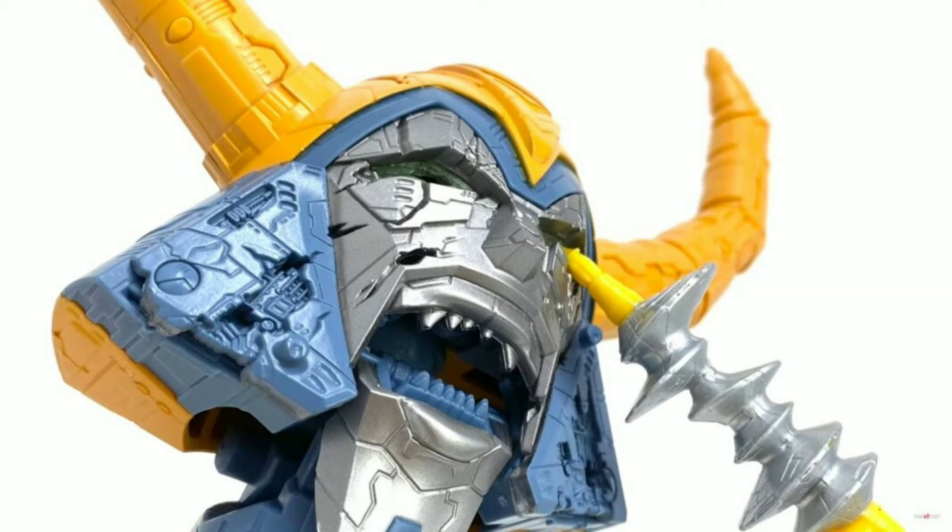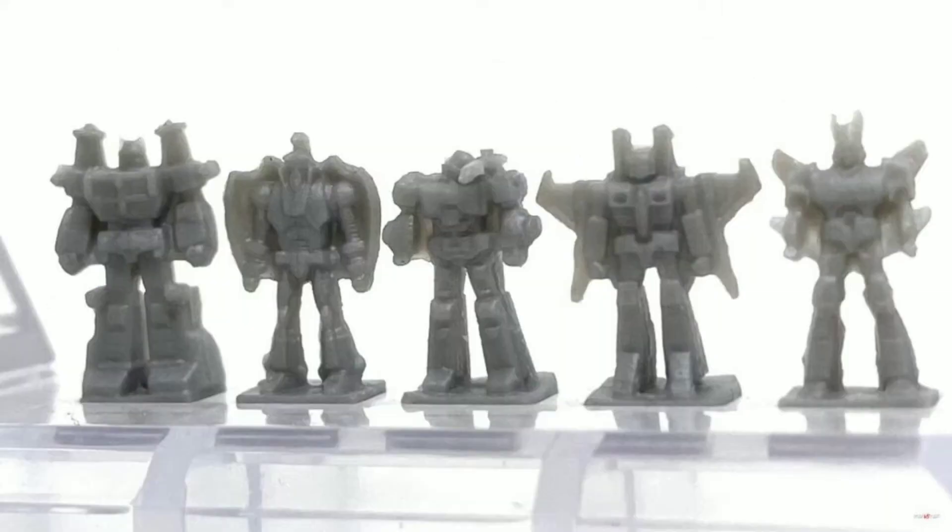This set also includes 14 micro figures and extra Revenge guns, along with the Autobot Shuttle, Revenge Warship, Quintessen Cruiser, and Junction Mini ships.